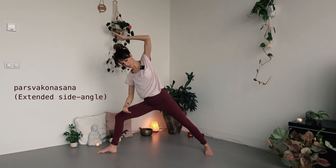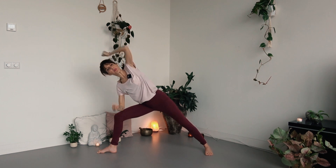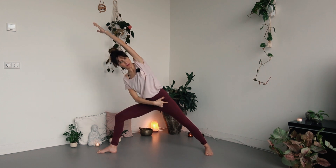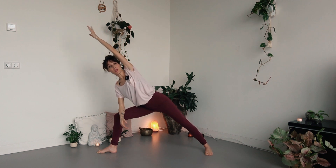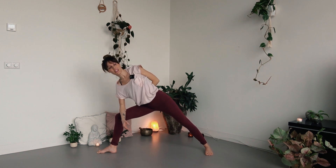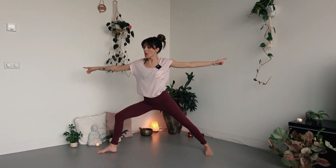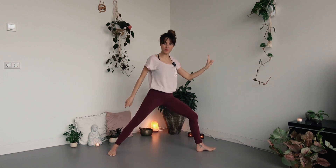For Parsvakonasana, extended side angle, place your right arm on your right knee — please don't put all your weight on the front leg, keep a bit on the back leg. Option to extend the opposite arm over your head. If it's tired or there is any pain in the shoulder, you can rest the left hand on your buttocks and still open your chest. Then move up and parallel your feet toward the center. Turn your left foot toward the left — you find yourself in Warrior 2 on the left side. Check the front knee again.